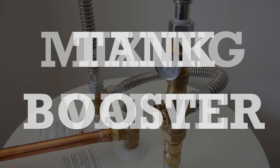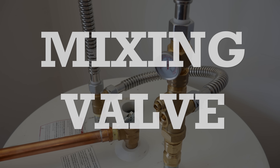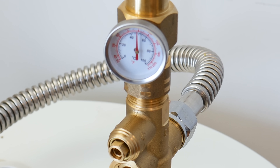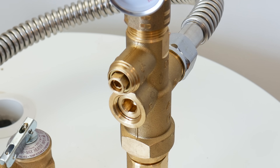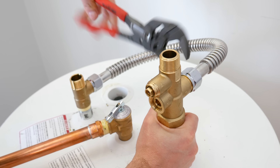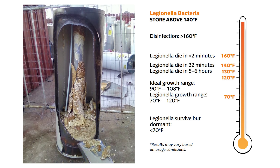So what's a tank booster or mixing valve, and are they a scam? The answer is no, they're not a scam. In this video, I'll explain what their purpose is, how they work, how to install and adjust one, and all the pros and cons about them.